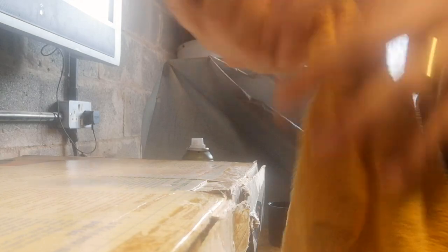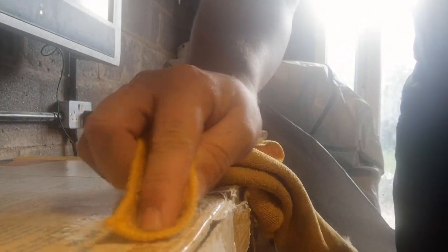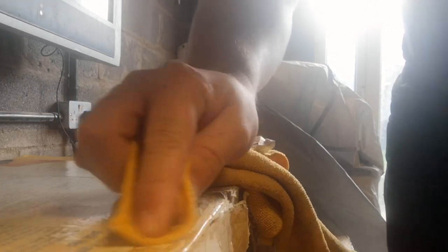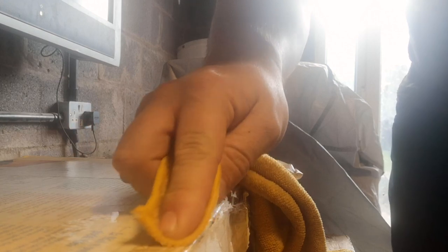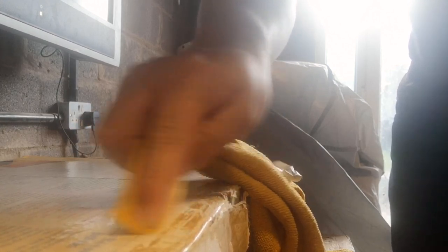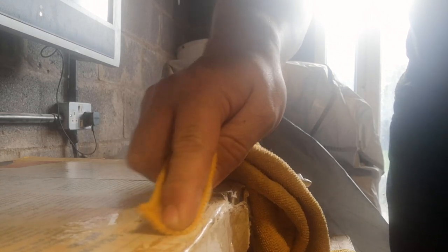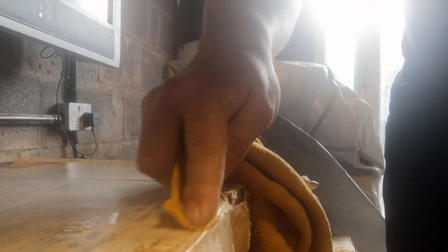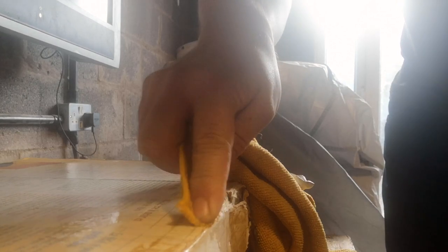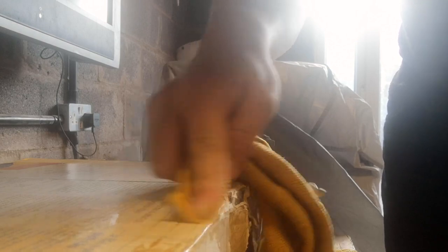So giving it a little spray to get it nice and wet, and rubbing gently on the box to see if it lifts it at all. I think it's working — it's definitely coming off in this one area. Let's try and get a big patch. Awesome, yeah, it's coming off.